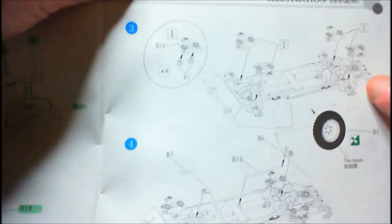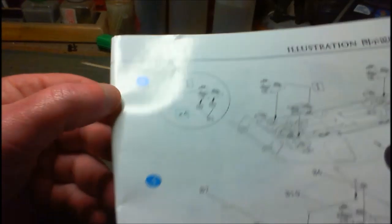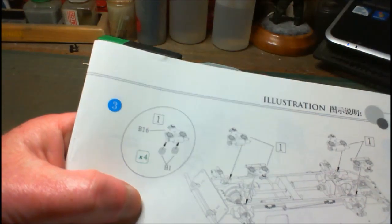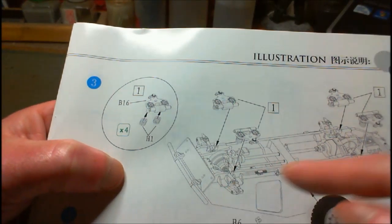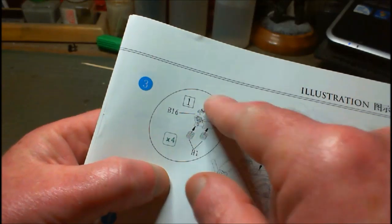Now we're on to step three. We're starting to use these little springs you get with the kit. We're working on our suspension parts again. We've got to build four of these little sub-assemblies, and they get attached in here. We also have an option of putting on a spare wheel — I won't put it on yet, I'll leave it for painting and everything else, but I will be using it later.